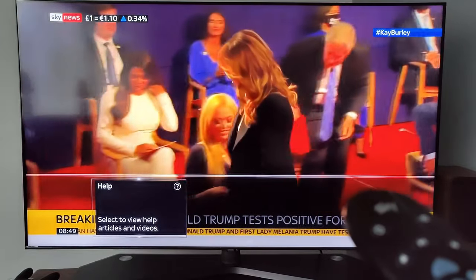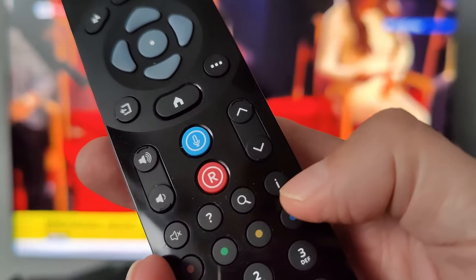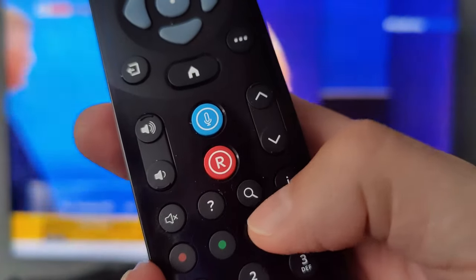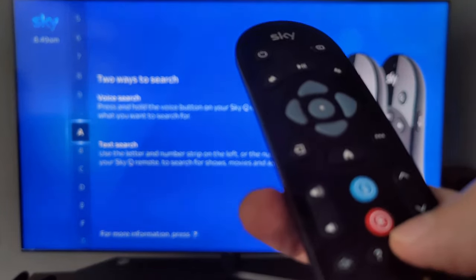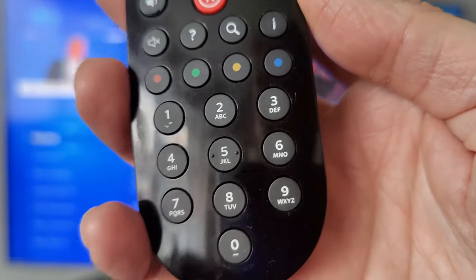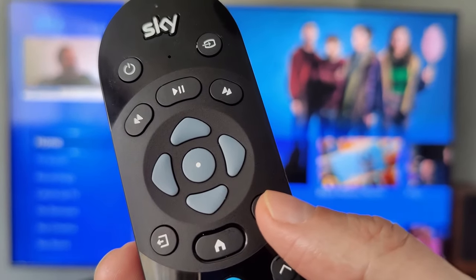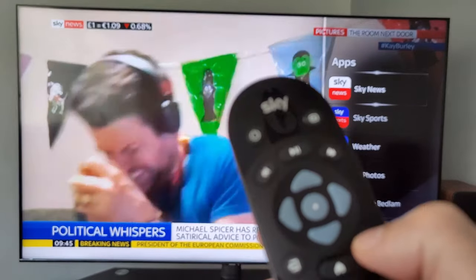You also get subtitles and a selection of Sky help videos — press back-up to come out of that. The information button tells you basic details about what you're watching. Then there's the search button where you can search by voice or text for any channel. You've got the interactive buttons — red, green, yellow, and blue — and the numbered keypad if you know the channel number by heart. As mentioned, the button with three dots on it gives you a selection of apps.